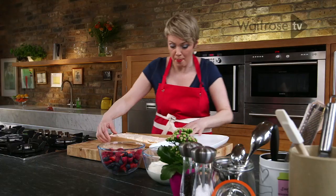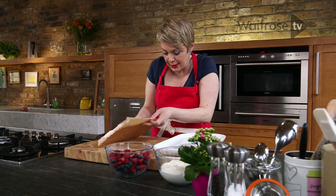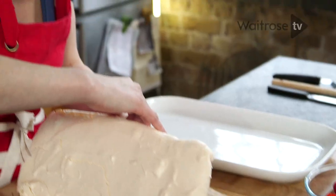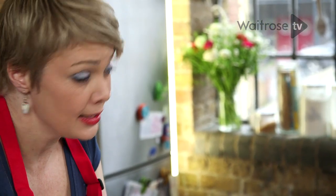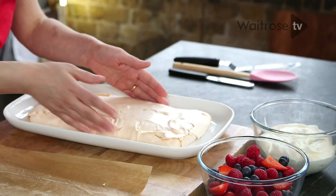My meringue is cooled now. I'm going to take it off the paper and pop it onto its serving plate before I start to dress it. The thing about meringues is they always crack and that's just part of their nature, so don't worry about it because the cream and the fruit is going to help us with that. Just carefully pop it onto your plate.